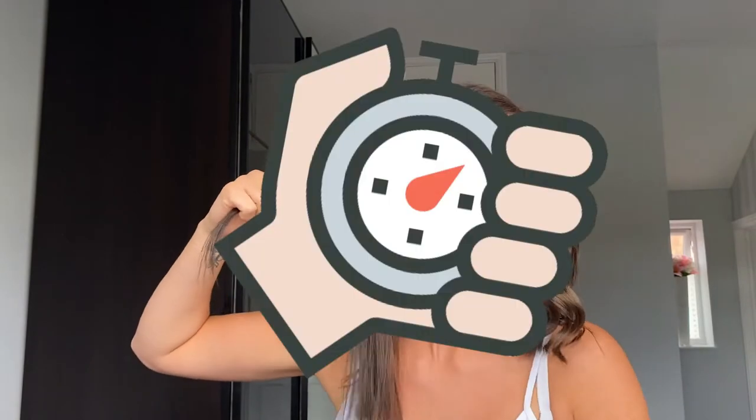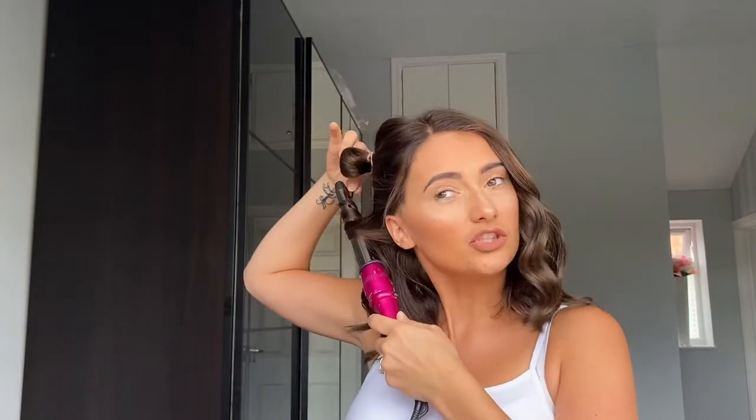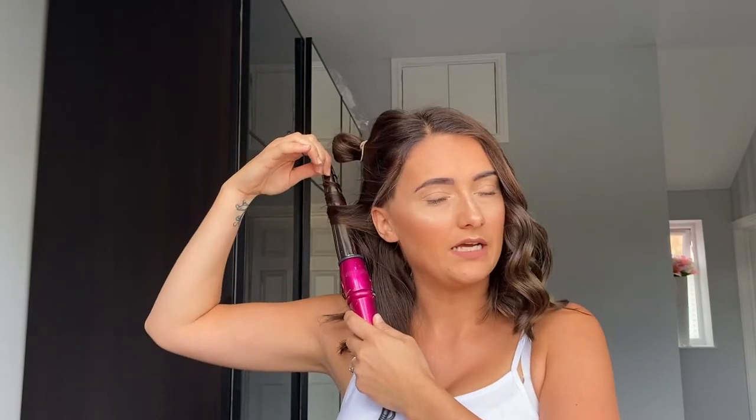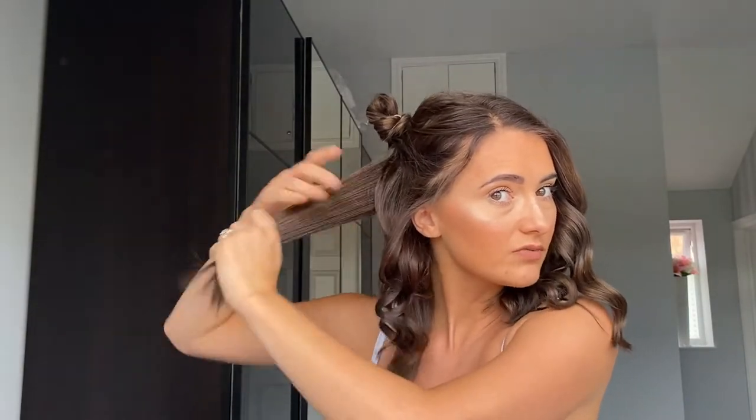It doesn't take me long to curl my hair. I thought if I did a whole tutorial it would take too long, so I'll just do the one side for you. You don't want to sit and watch a whole hair tutorial — I know I don't. I always skip to the end or just want to know how to do it quickly. Don't worry if it flicks out because we're going to brush it through. Just make sure it's all smooth.